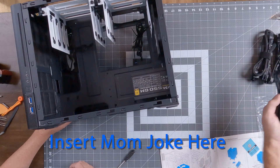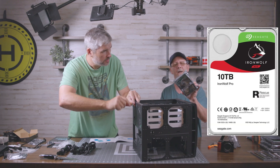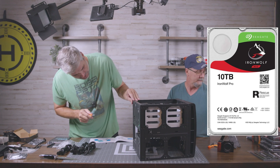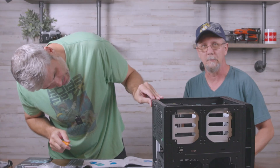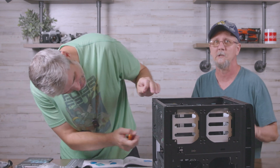He's got four 10-terabyte IronWolf drives. I'm so jealous of that — though probably not jealous of the price. Everything will be posted down below so you can go check for yourselves.